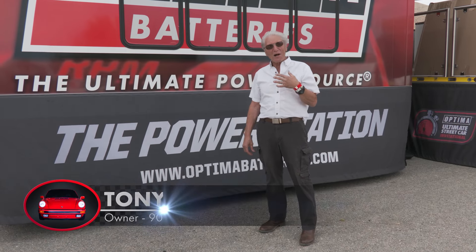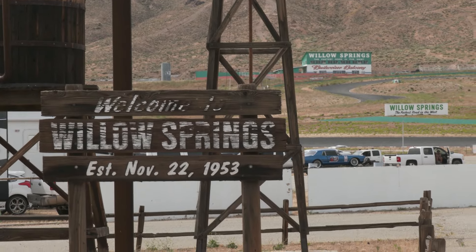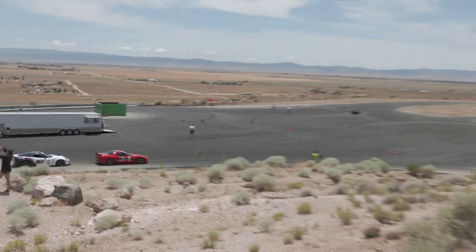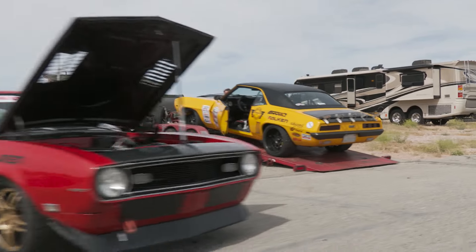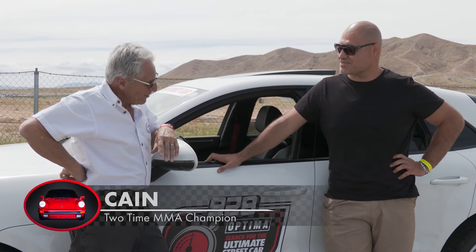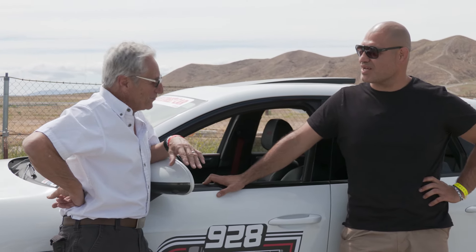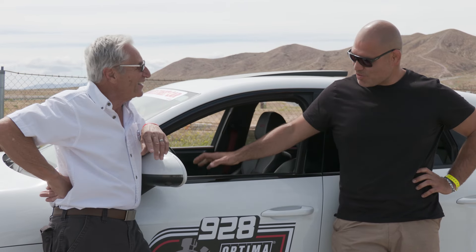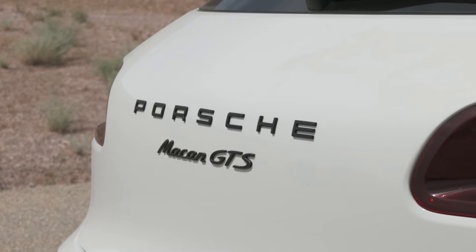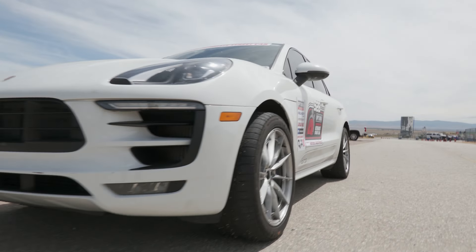Here we are again at the Optima Ultimate Streetcar Challenge, this time at Willow Springs International Raceway in Rosamond, California. We're going to see if we can catch up with Cain Velasquez — he's going to be competing here again. Cain, we made it to another Ultimate Streetcar Challenge. But thanks to COVID, obviously you didn't have your car ready for this event, and this doesn't look like your car. So I brought my wife's car — this is her daily driver, our 2017 Macan GTS.